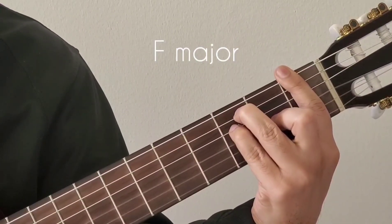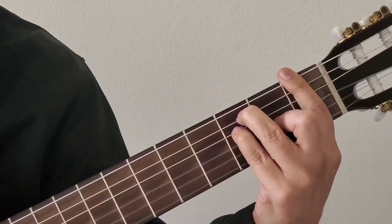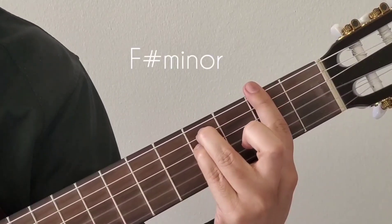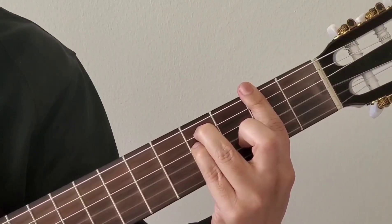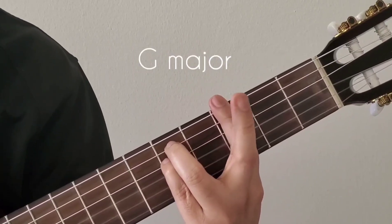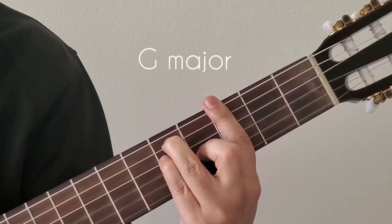The next chord is F sharp minor — it's similar to F major. You just shift the whole thing one fret and remove your second finger. That makes it F sharp minor. The next bar chord is G major, which is again one shift from the current chord — go to the third fret, bar the third fret, and put your second finger back on the third string. That makes it G major.